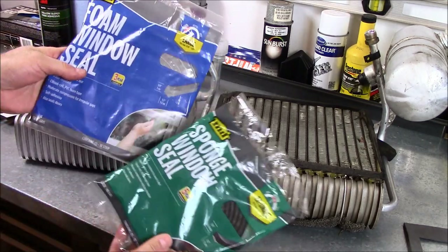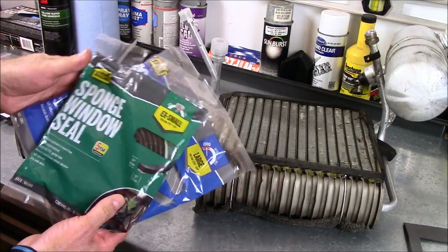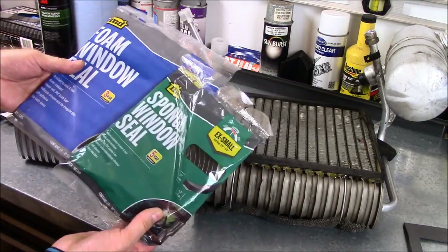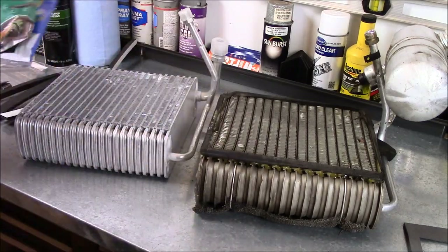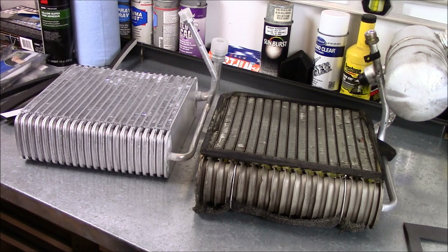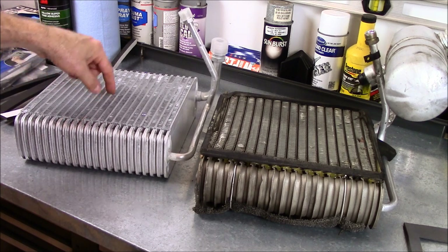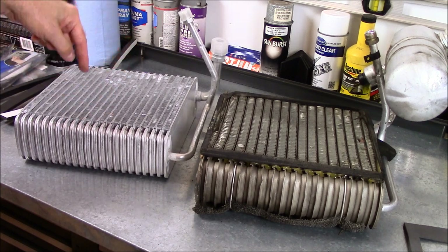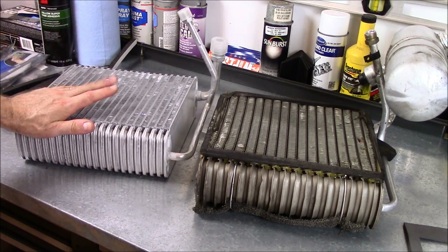I went out to the store and got a couple of different peel-and-stick type seals, like window seals and stuff. One's more like an open-cell foam and the other one's like a closed-cell foam. Hoping between the two of them I can make something work. I'm going to grab the case, sit it up here, put the new evap in and see how it's supposed to seal against the case — maybe come up with something a little bit better.